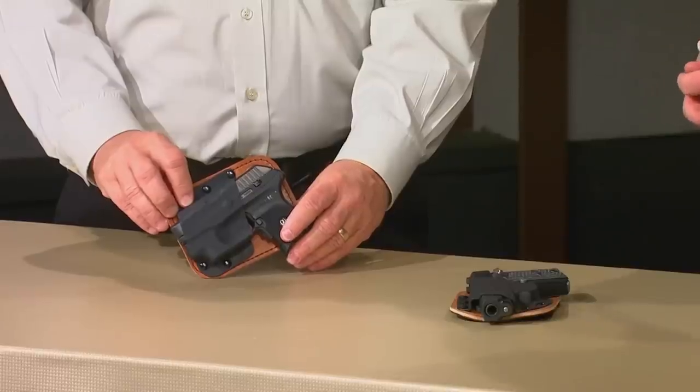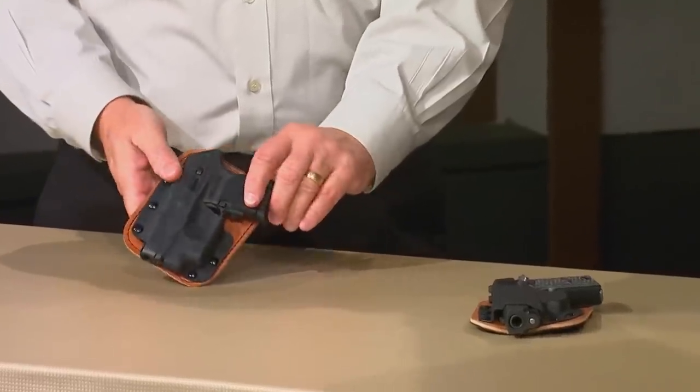Whether it's for comfort or just the way you dress, sometimes you need deep concealment. Mark Craighead, that's what this unit is all about. This is what we call our pocket rocket, and as the name implies, it is an inside-the-pocket holster versus inside-the-waistband. It's about as far concealed as you can get.